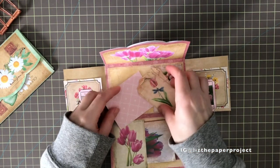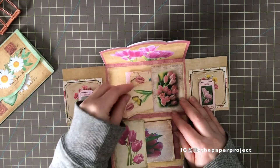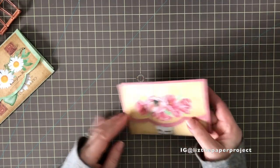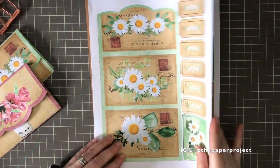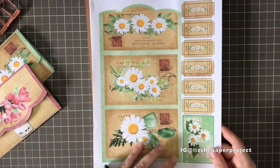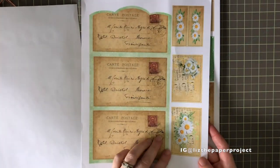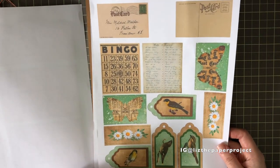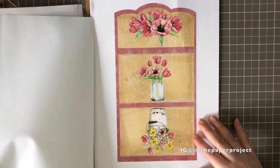I'm going to show you the printouts just as they look when they come to you — how she sent them, or how you'd print them out. I'll also show you after that how I put one of the envelopes together. So here's this first one: it's got lots of tickets and lots of little pieces to work with. That would be the front and inside of the envelope, then additional ephemera pieces, and then here are the flaps.